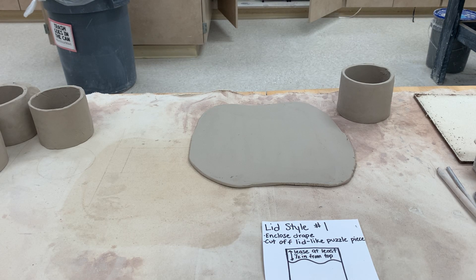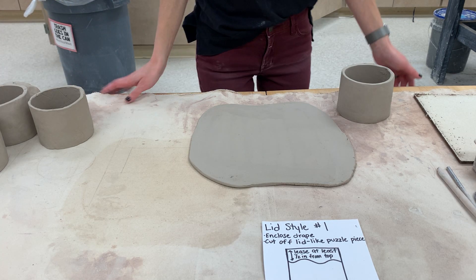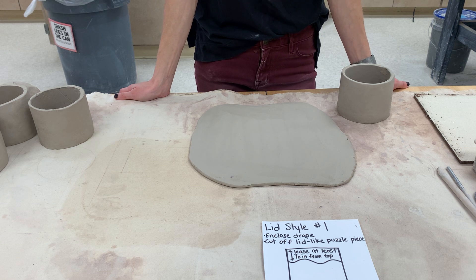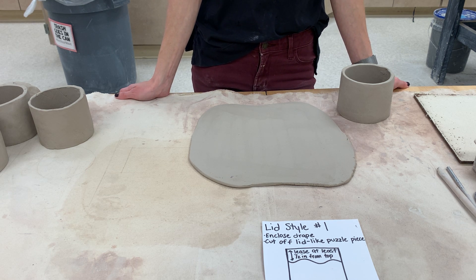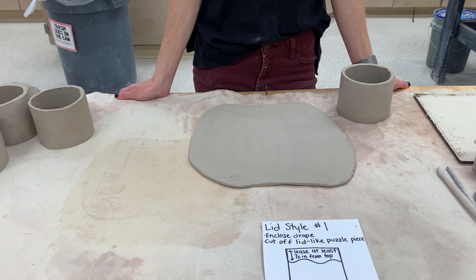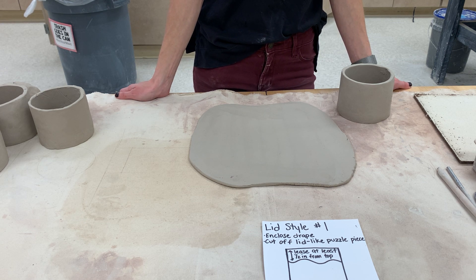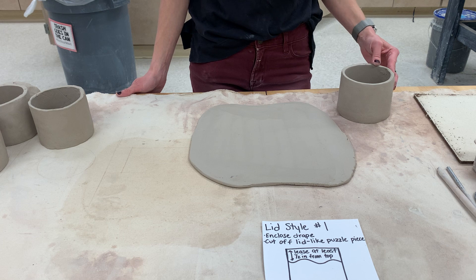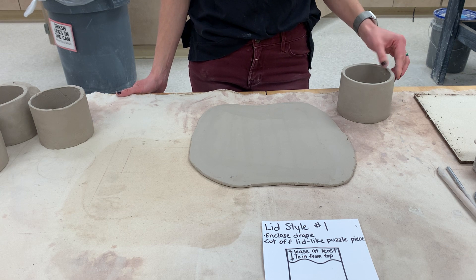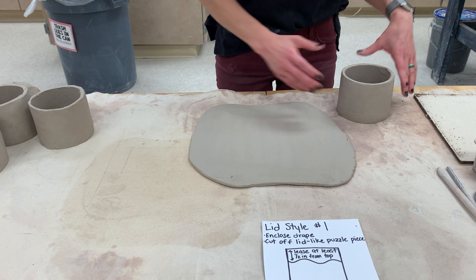The next thing we're going to talk about is lids. I'm going to show you four different lid styles — these are probably the most common hand-built lids. There are other variations, but these are the four most common hand-built ones, so you'll get to choose one. We are making one lidded container, so you'll choose the one that works best with your design.